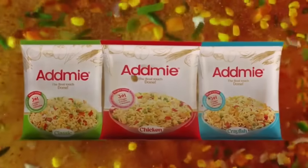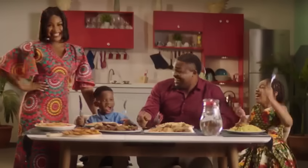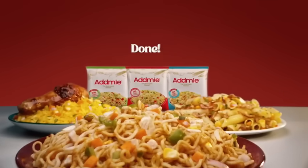Addmie, with its nutritional blend of vegetables, protein, and seasoning, gives your meal that final touch. Done! Addmie, the final touch, done.